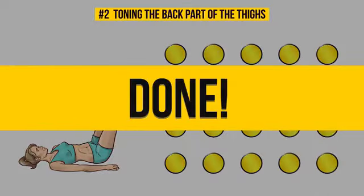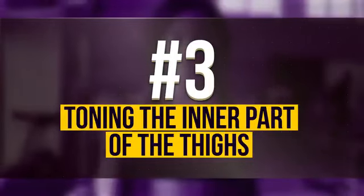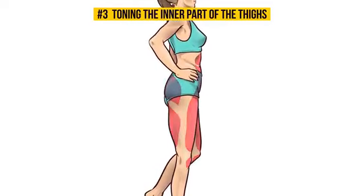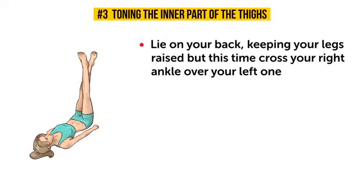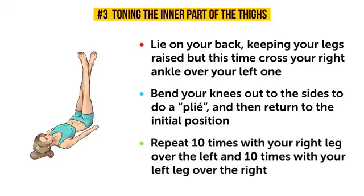The final exercise awaits you. Number 3: Toning the inner part of the thighs. Last but not least is the inner portion of your thighs. Because, let's be real, who loves inner thigh chafing? Yeah, nobody. So, just lie on your back, keeping your legs raised, but this time cross your right leg over your left one. Both legs should be tensed and pressed against each other. Bend your knees out to the sides to do a plie, and then return to the initial position. Repeat 10 times with your right leg over the left, and 10 times with your left leg over the right.